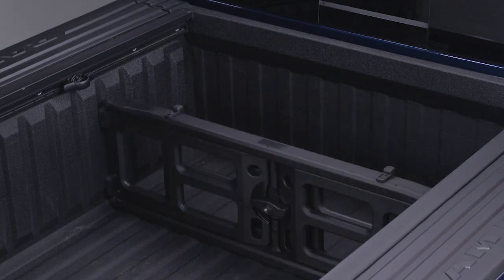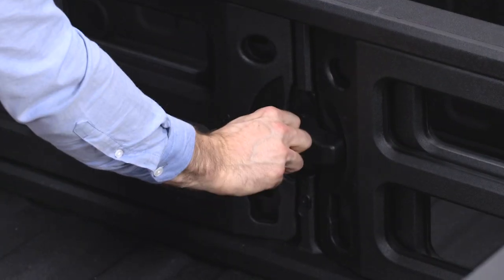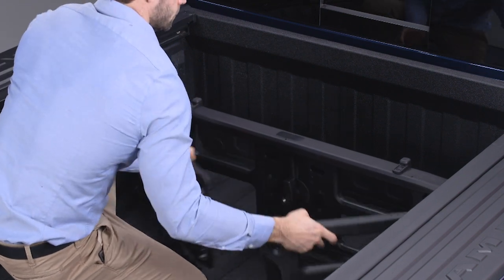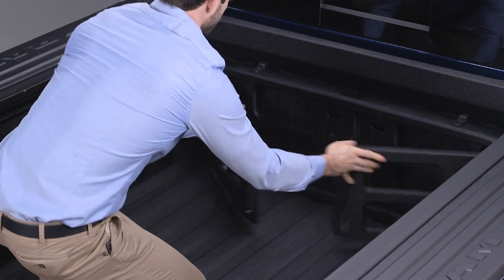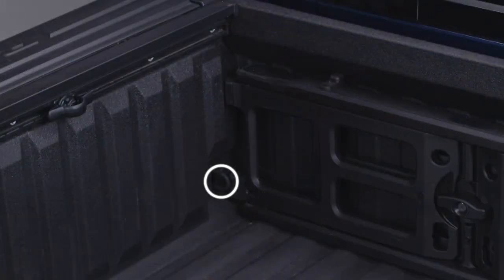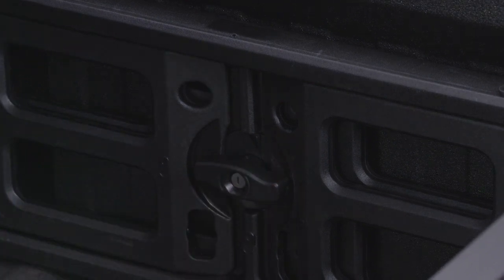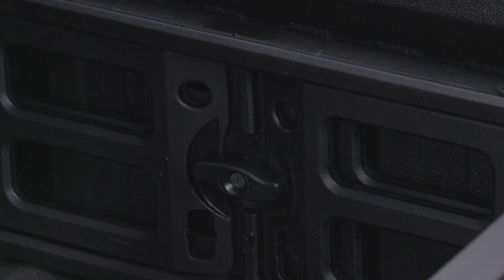You may need to release the divider from its current position. If so, just use the vehicle key to unlock the center handle and turn it vertically. Then move the divider forward to the front panel. Rotate the side gates closed with the outboard ends in the front of the tie-down loops. Return the center handle to the horizontal position to secure the side gates and re-lock the center handle to discourage theft.